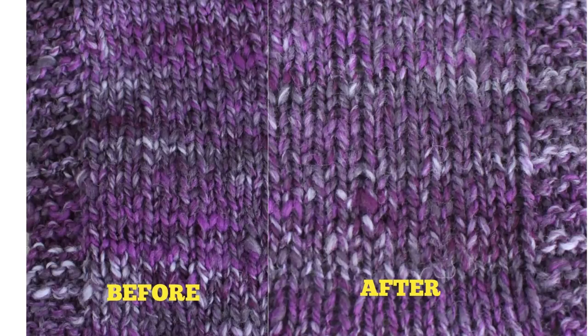Now let's look at the swatch made out of the worsted weight Corydale yarn, which was spun looser so I thought it might be more likely to bloom. Here is the swatch before soaking and blocking on the left and after on the right. I think you can see that the stitches in this one really plumped up. My gauge started at 4 stitches per inch and 5.75 rows per inch, and after soaking and blocking it was 3.5 stitches per inch and 5.5 rows per inch. So the gauge changed about the same amount as the Cormo swatch, but the Corydale yarn really bloomed where the Cormo didn't appear to bloom as much.